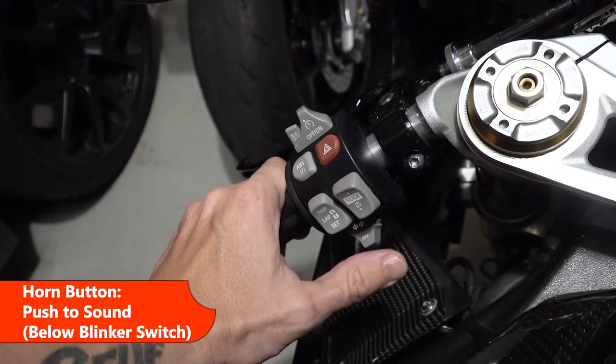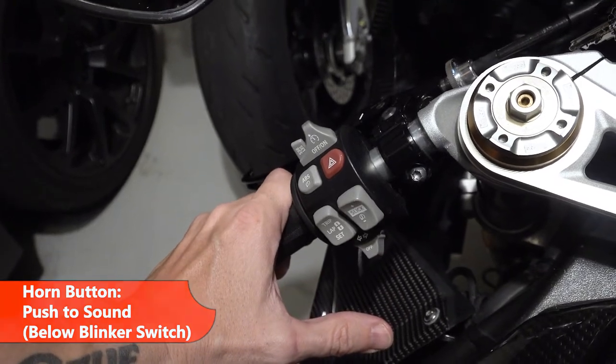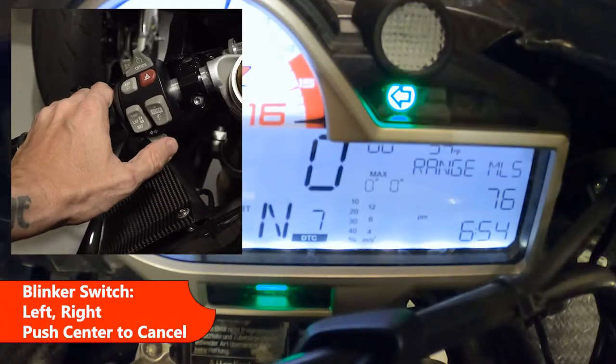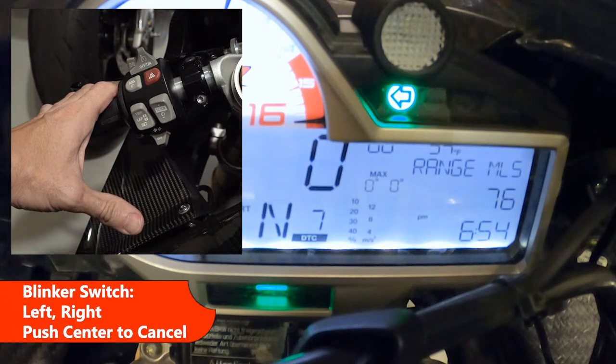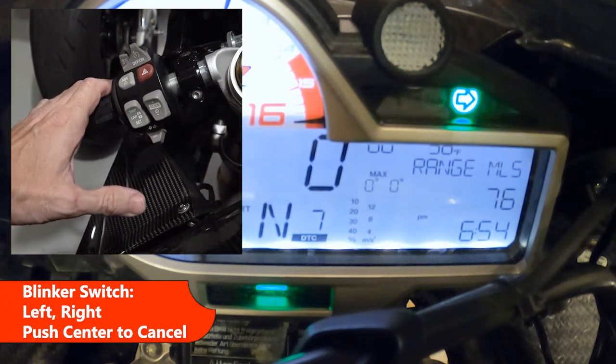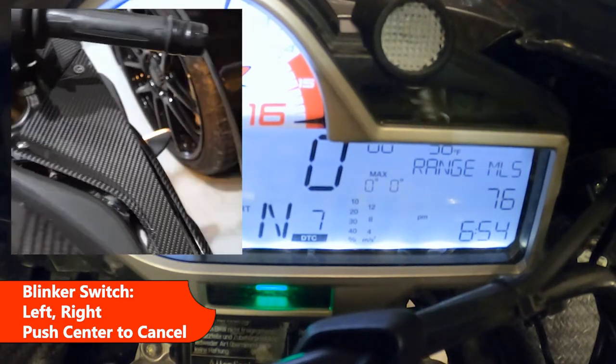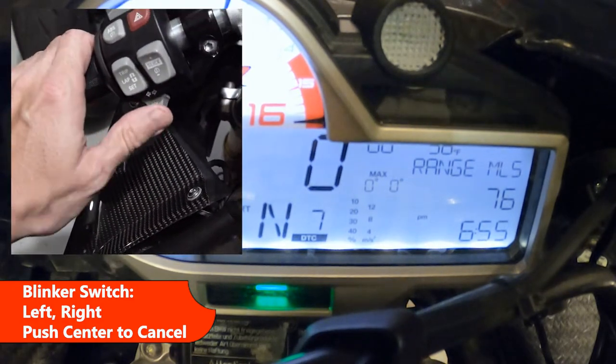The horn button is located just below the blinker button. Blinker left — push in to turn off. Blinker right — push in to turn off.